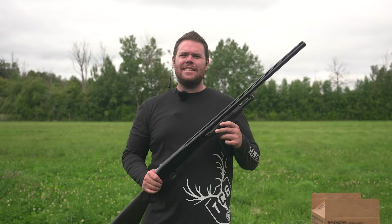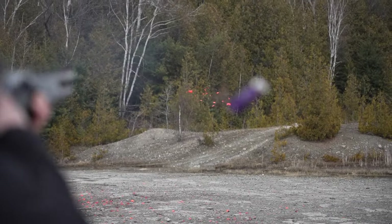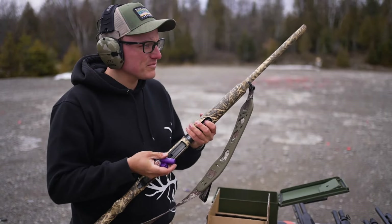Mossberg Maverick 88 — this is our first shot. We're at a range day, getting all the guns lined up.